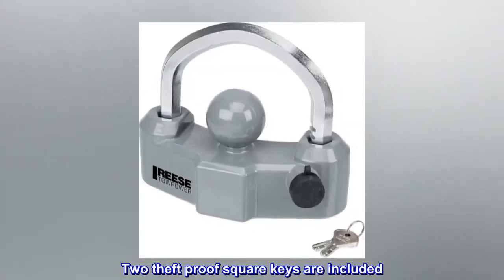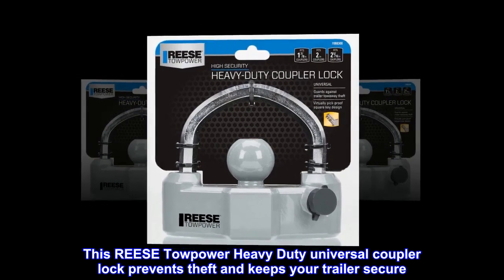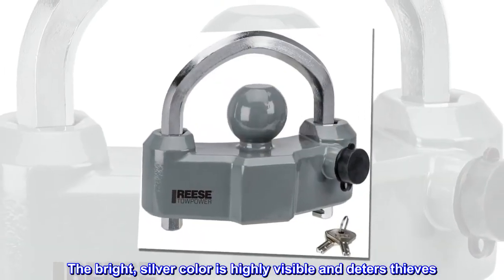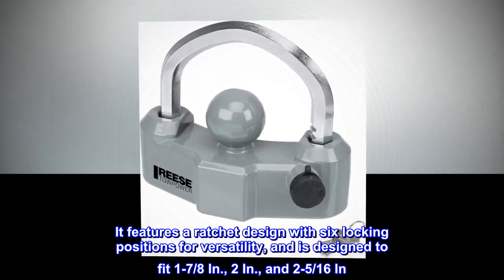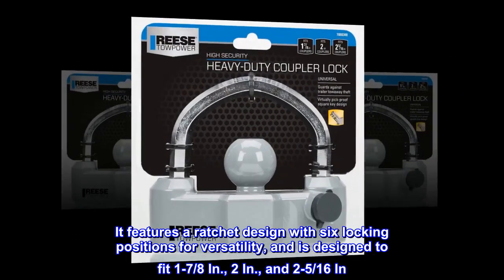Two theft-proof square keys are included. This Reese Towpower heavy-duty universal coupler lock prevents theft and keeps your trailer secure. The bright silver color is highly visible and deters thieves. It features a ratchet design with six locking positions for versatility, and is designed to fit one and seven-eighths inch, two inch, and two and five-sixteenths inch couplers.